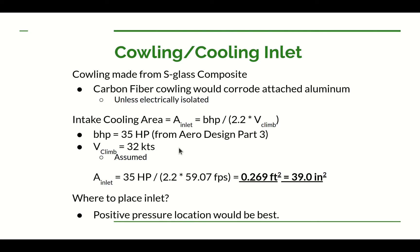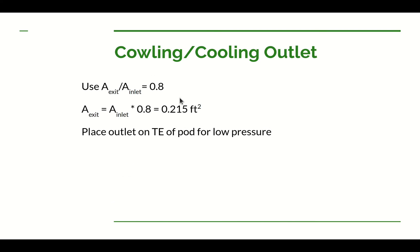Now let's figure out the cooling exit size. Dan says the ratio of exit size to inlet size should be 0.8 — in other words, the exit should be 80% of the inlet size. Applying that to our inlet area gives about 0.215 square feet for the outlet area. The clue for where to put the outlet is to place it where you have low pressure — as far back as possible on the fuselage. For us, it'll be somewhere along the trailing edge of the pod.